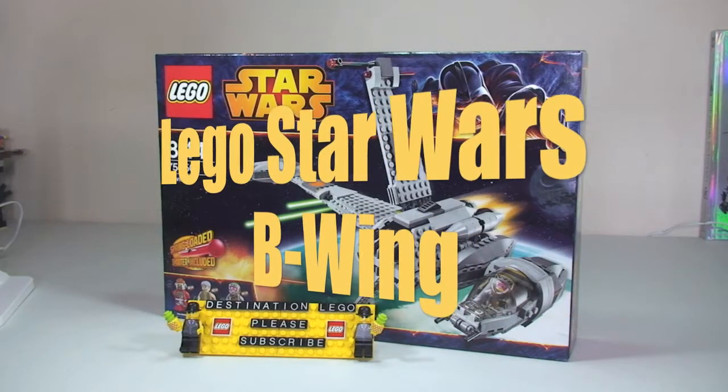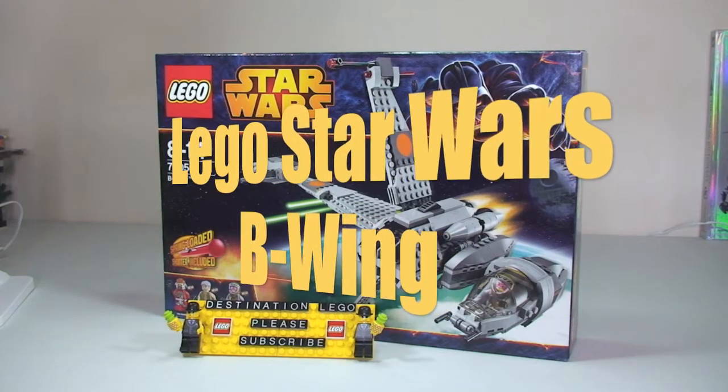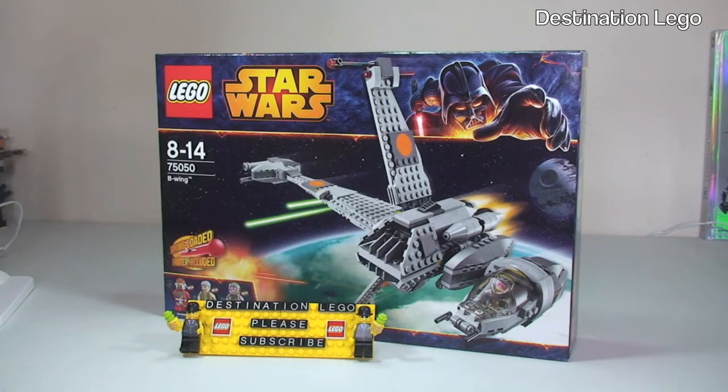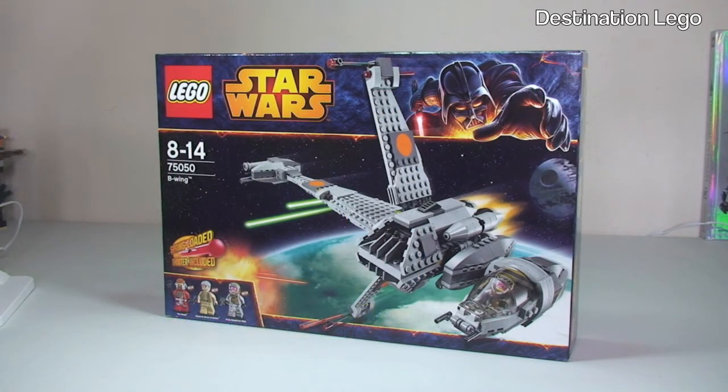Hello YouTube and welcome to Destination LEGO and welcome to another LEGO Star Wars Summer 2014 unboxing video. So first up, I don't normally do unboxing videos for the smaller or medium sized sets - it tends to be the larger sets - but for this one I thought I would share an unboxing with you.